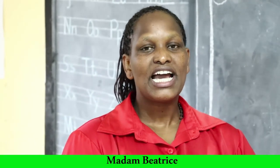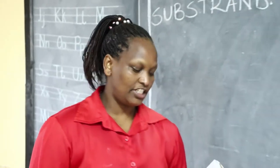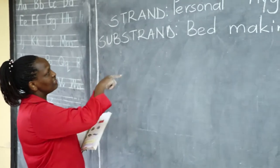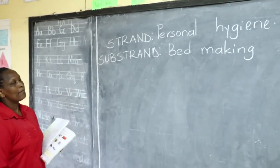Hello learners, my name is Madame Beatrice and I am taking you through Grade 3 hygiene and nutrition activities. Today's lesson we have a strand which is personal hygiene, and the substrand is bed making.